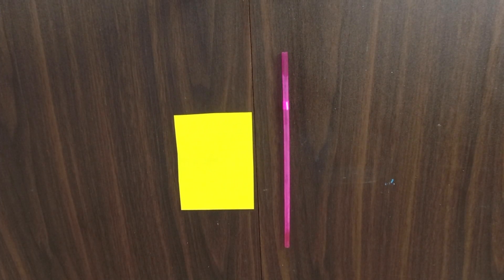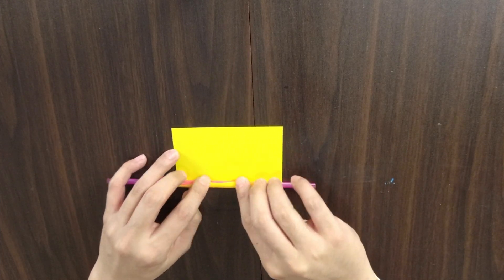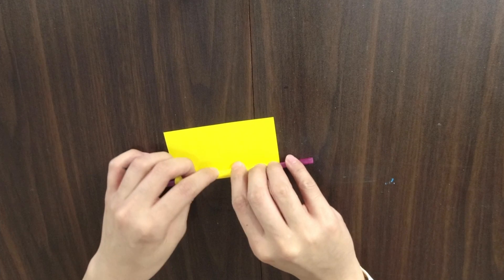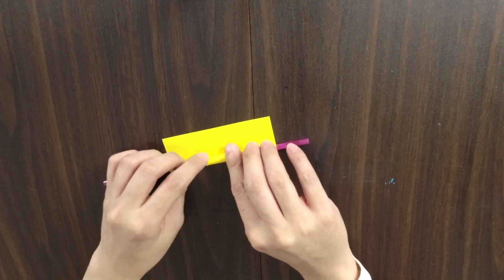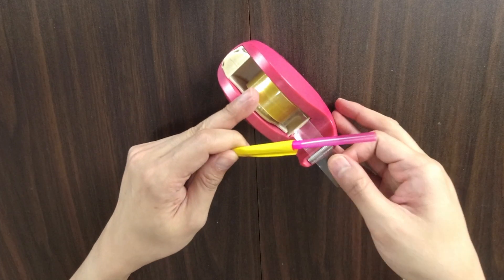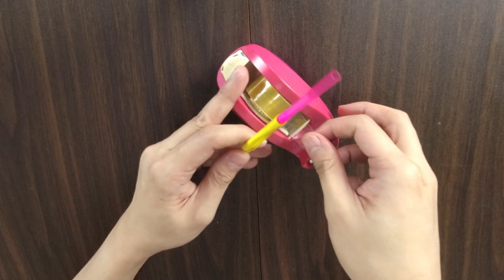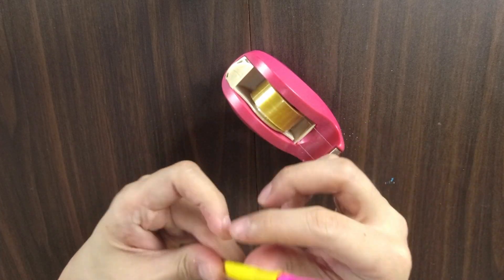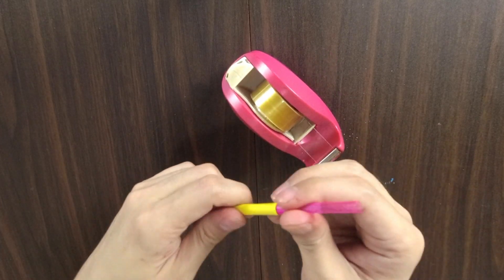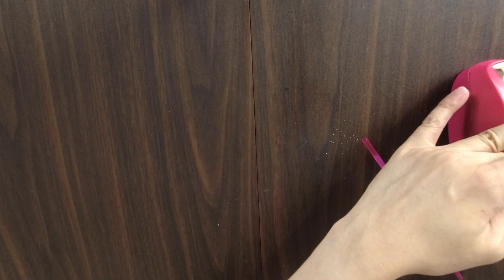First, we need to make the body of our rocket. Take a small bit of paper and wrap it around the straw. To do that, just put the straw down and roll the paper along with the straw. Seal that up with tape or glue. Now we need to cover the top of the straw so when we blow into it, the air gets trapped and will push the rocket forward. I'll show you several ways to do just that.